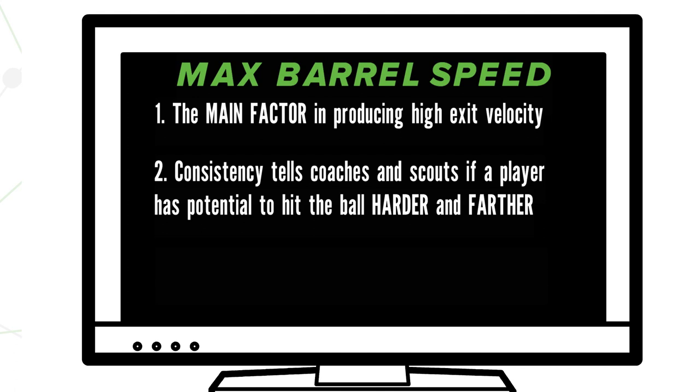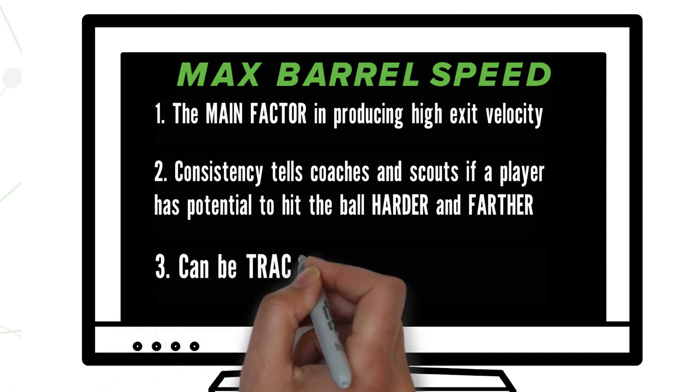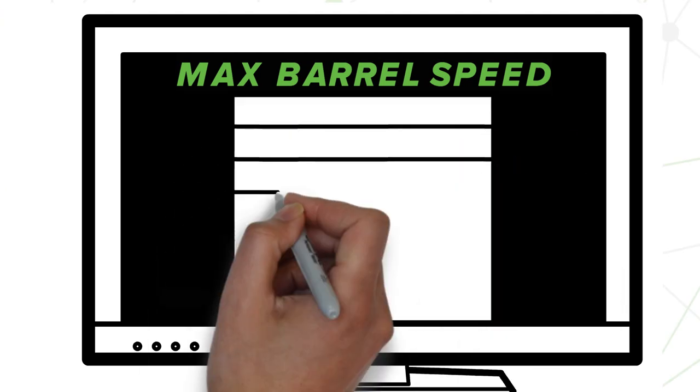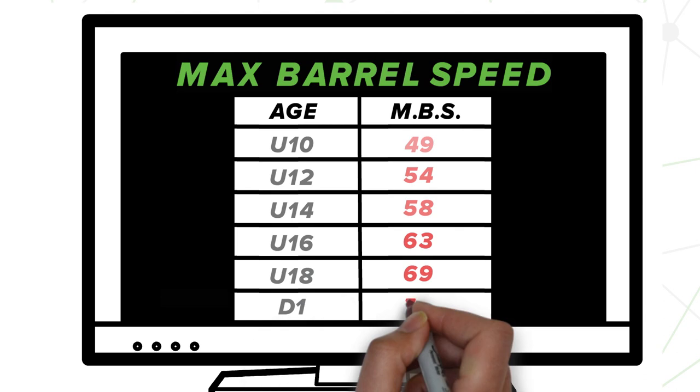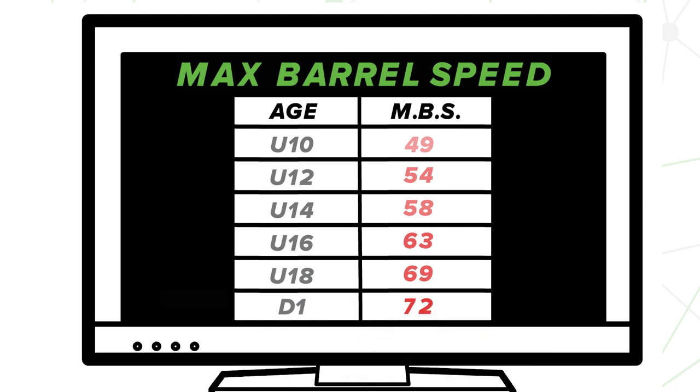And like I mentioned earlier, this is something that can be tracked and trained over time. So what are those benchmarks you should be training for? Here's a list of the top 10% of barrel speeds by each age group. See where you stand and find a way to make it to that next level.